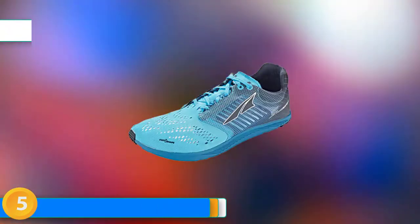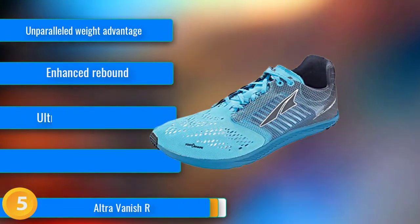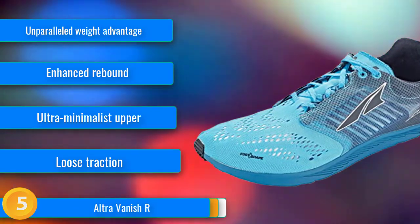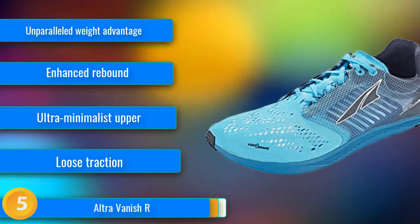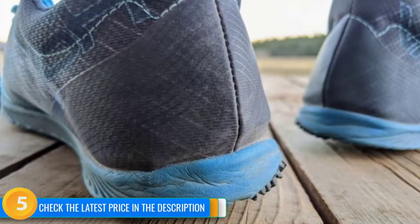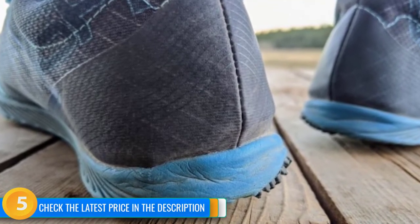At number 5, for those who want all of the weight advantages of barefoot-style shoes without the raw feedback of a thin sole, the UltraVanish R is a sure bet. This ultra-minimalist racing flat weighs in at an astounding 8.4 ounces per pair. With an unparalleled weight advantage, we wouldn't be surprised if this pair helps you knock off more than a few seconds from your personal bests. It cleverly exposes the 14mm EVA midsole and inserts laminated rubber grips only under the critical areas beneath your toes and heel, improving ground feel while enhancing rebound and giving you the feeling of flying over the road.